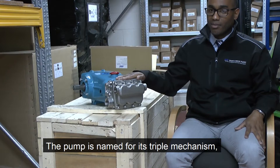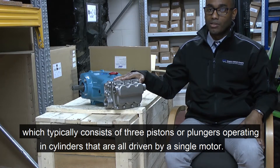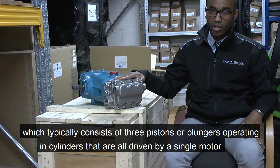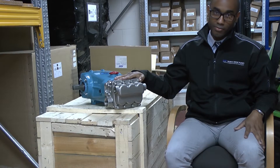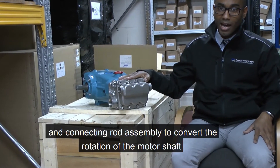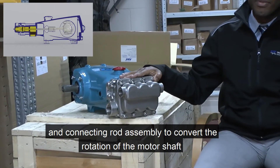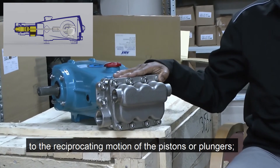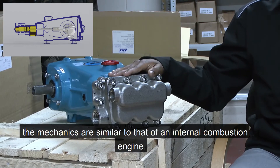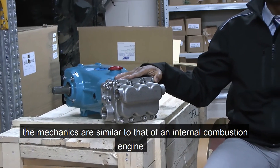The pump is named due to its triple mechanism, which typically consists of three pistons or plungers operating in a cylinder that are driven by a single motor. The motor turns a crankshaft and connecting rod assembly to convert the rotation of the motor shaft to a reciprocating motion of the piston rods and plungers. The mechanisms are similar to that of an internal combustion engine.